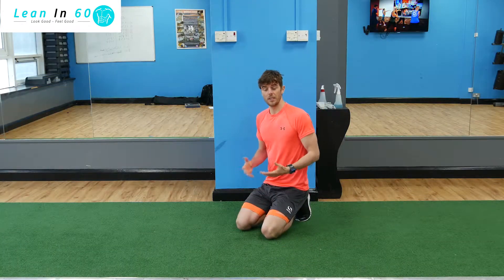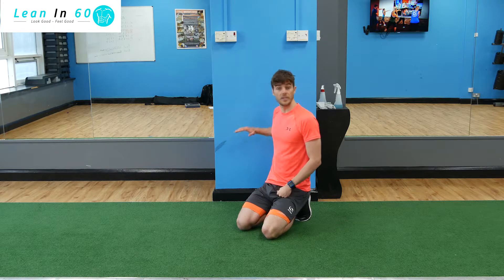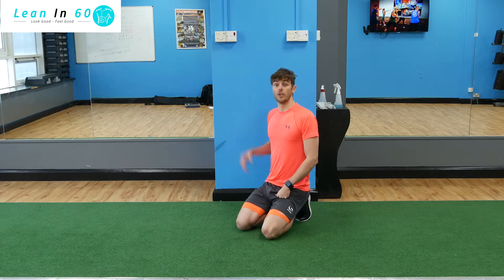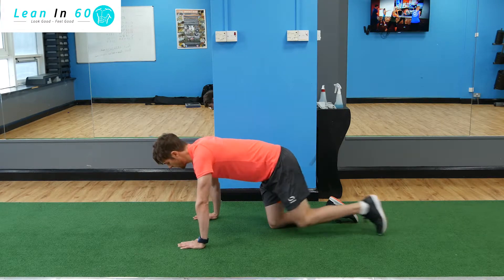You're going to do 50 push-ups — choose whichever push-ups you want, you can do full body push-ups or on the knees, it's totally up to you. Then you're going to go into a 60-second wall sit. You're going to do that for three rounds and try to keep going as fast as you can. Okay guys, let's go for it — let's get these push-ups done!